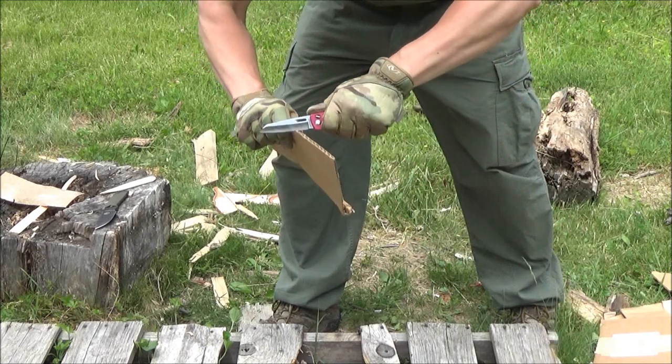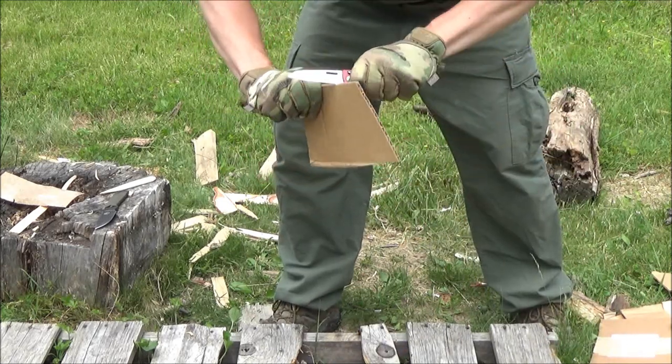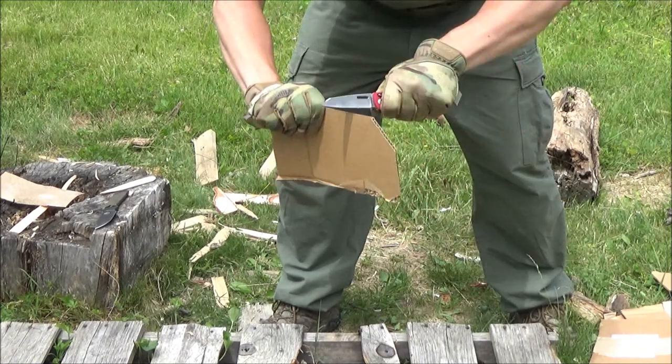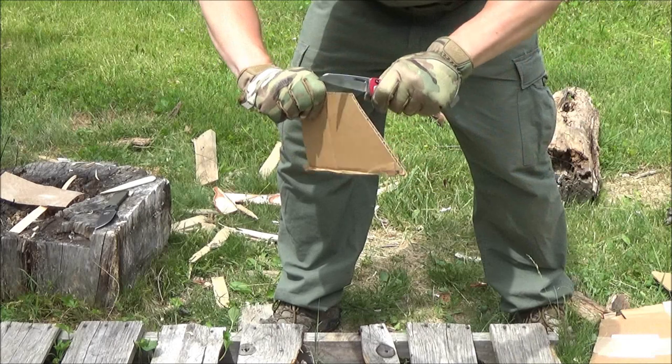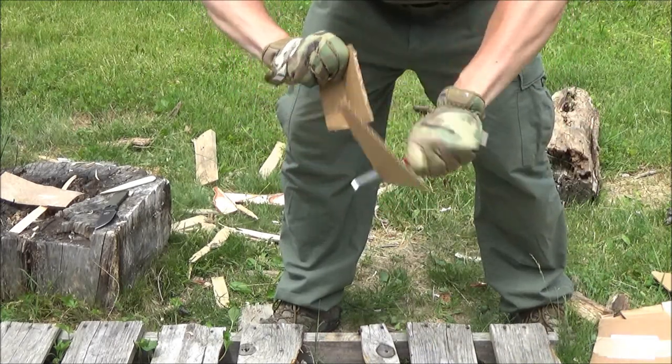Here is the first task — a utility task. If you had to break down a box, cut up a box at work or at your home for your recycling bin, this thing can work as a utility knife if you forgot your utility knife or whatnot.